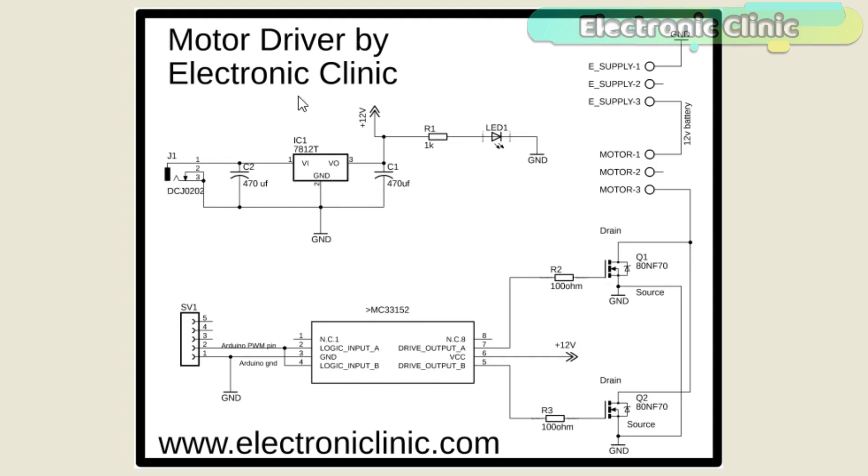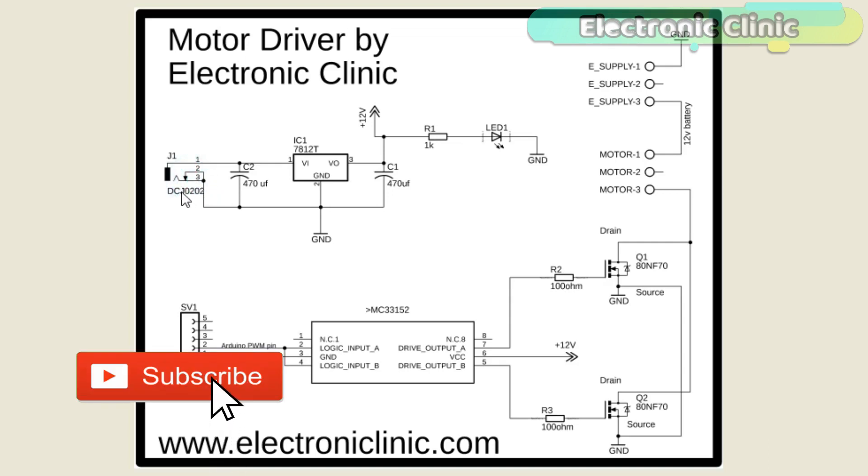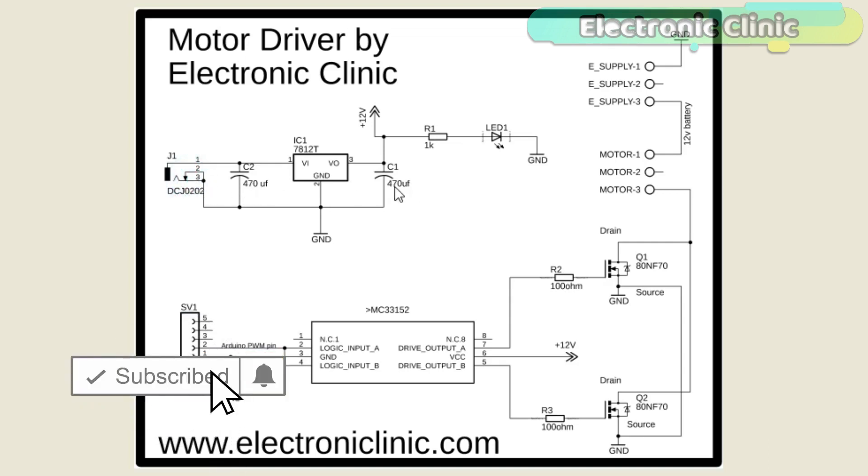The power supply is based on the LM7812 voltage regulator. J1 is the female power jack where we connect 12 volts from a battery or solar panel. Two 470 microfarad capacitors are connected at the input and output sides of the voltage regulator. A 1 kilohm resistor is connected in series with a 2.5V LED as a current-limiting resistor.